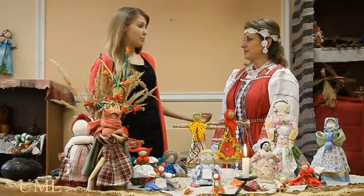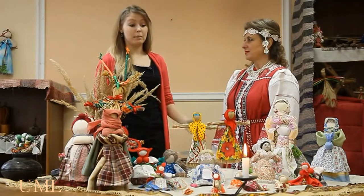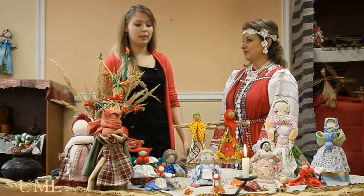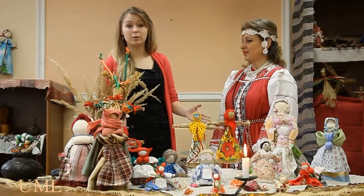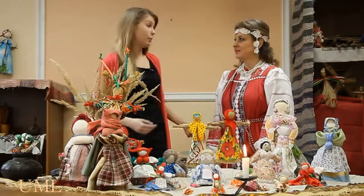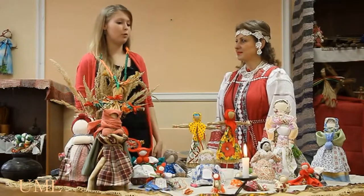Hello everyone, this is Marina and her occupation is making the dolls — the ragdolls. She knows everything about how to make them and what types of dolls we have here, so please tell us something about these beautiful works of art.